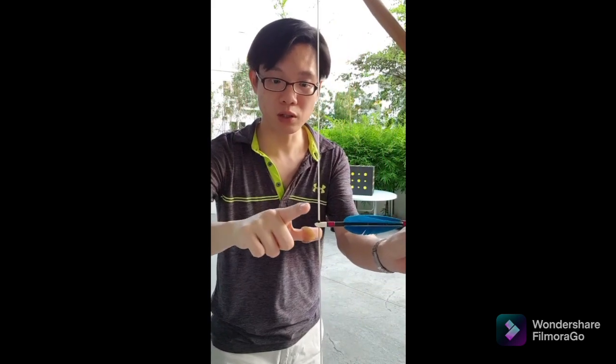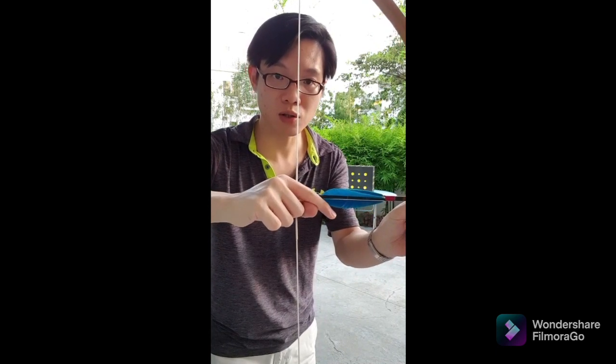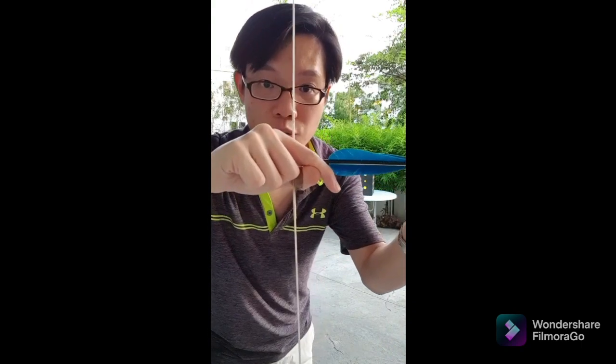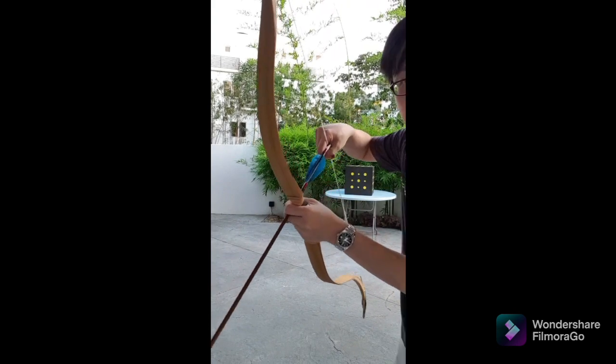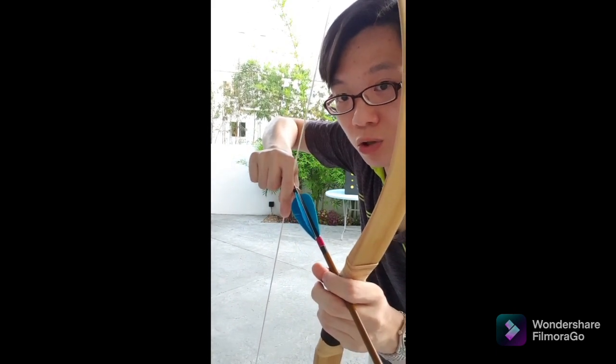Now I'll show you how to use this hybrid thumb ring. First, we close the three fingers, then we put the ring around the string in contact with the arrow. Then use the index finger to just cover over the thumb in a shallow hook configuration. Let me show you from this view — this is how it looks like. From the other side, this is how it looks like. This is how the shallow hook will look when you hook this ring around the string.